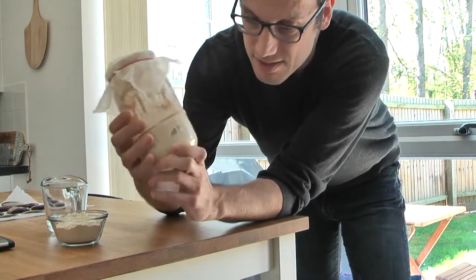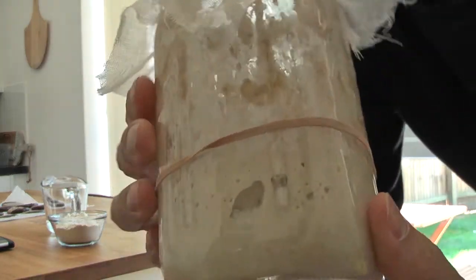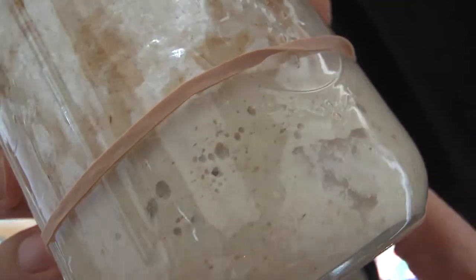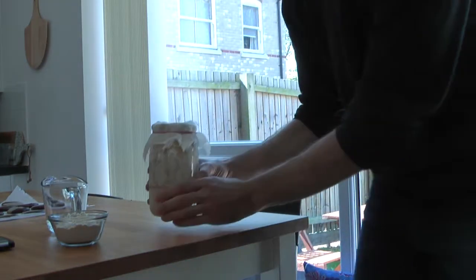This starter that I wasn't happy about finally seems like it's doing its thing, so I'm going to refresh it. Now you can see all those little bubbles on the sides — this is a clear sign of yeast activity inside this mix, which is great.